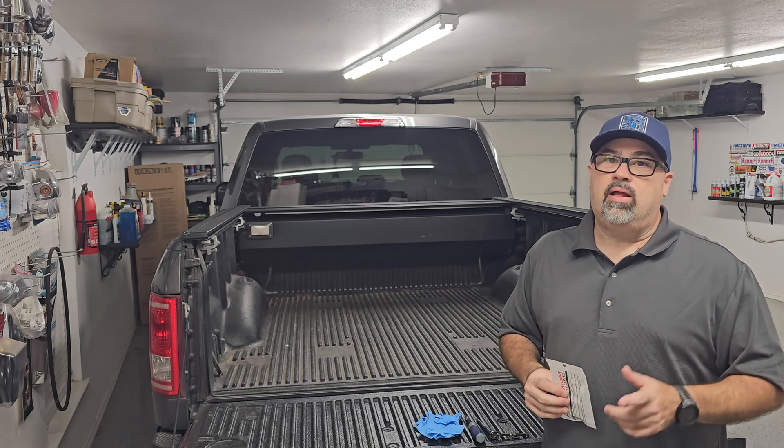I'm definitely not an automobile lighting expert by any stretch of the imagination. There are some absolutely super cool channels out there if you do some exploring — these guys have all kinds of dedicated equipment like lux meters and different ways to test. That is definitely not me. I'm just going to use a cheap set of nitrile gloves to keep my dirty hands and oils off of the LEDs, so there's no premature degradation or anything like that.